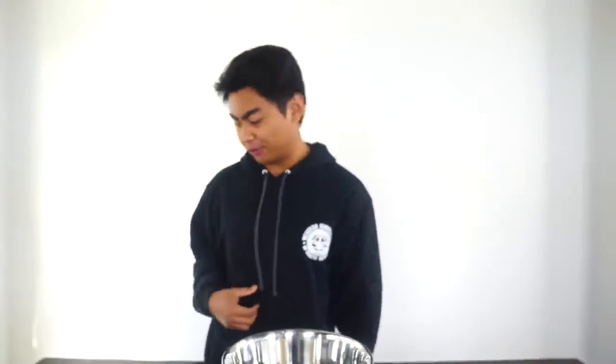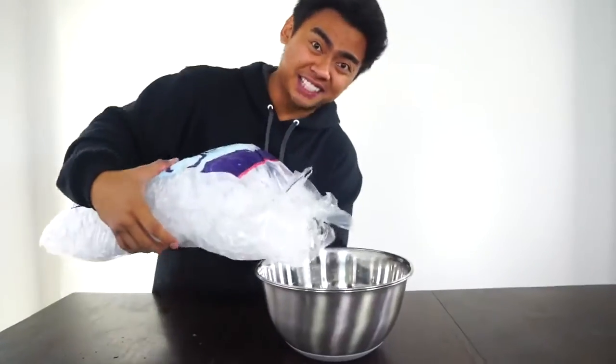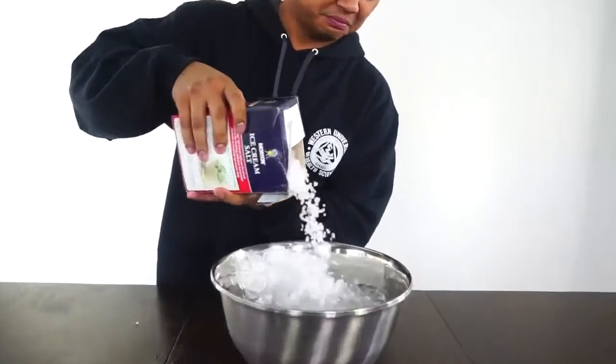First, you want to grab a bowl, put the bowl down. Now grab your water, put your water down. Now grab some ice, put some ice in here. And then grab some ice cream salt, pour some ice cream salt in here. Mix it all around. And now wait five minutes. Alright, see you guys in five minutes.